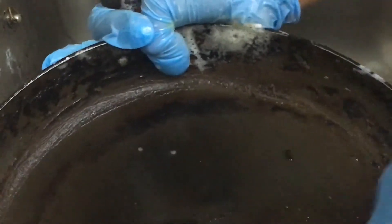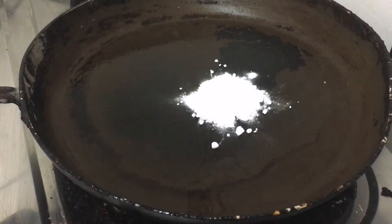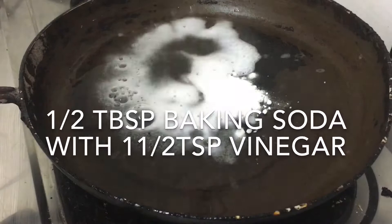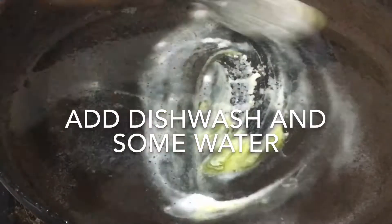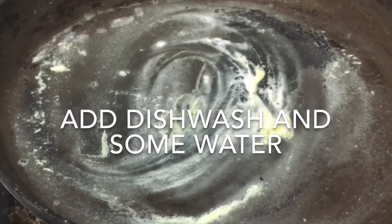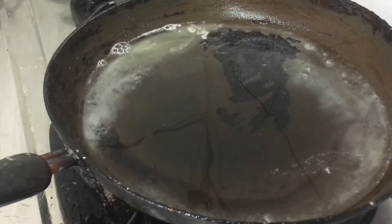I'm going to add a little baking soda. Put the oil in the water. Put 1 tablespoon of baking soda. Put the liquid in the water. Start building the liquid in the water.